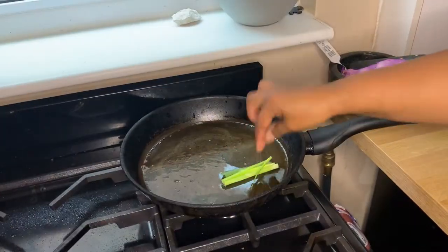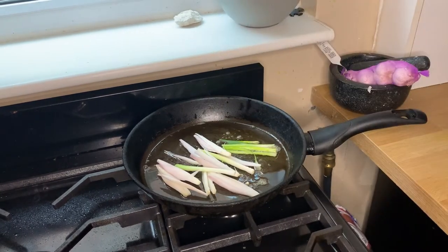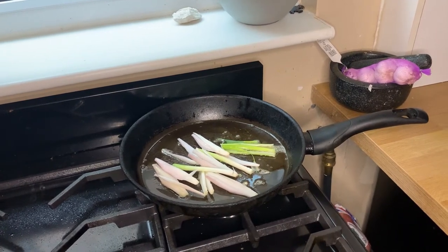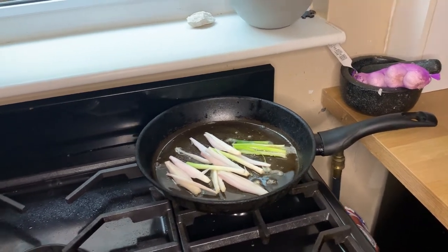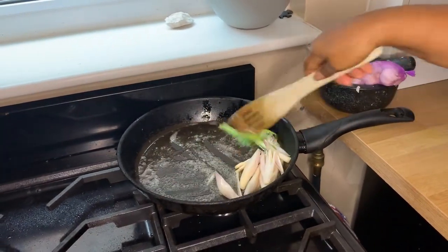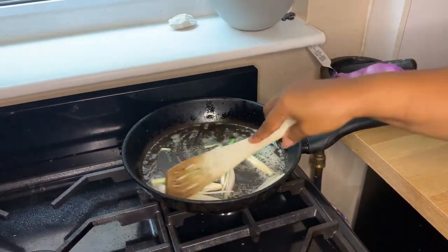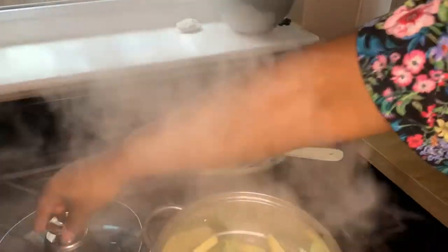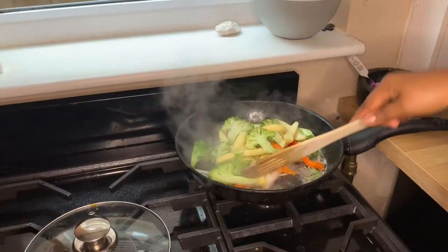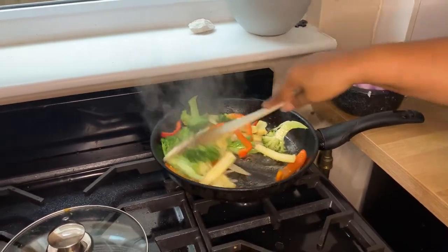Now I'm going to sauté the veg. I add some shallots and some spring onion, give it a little stir, then add the rest of the veg. You can pre-steam it, but not too much — if you want it al dente, don't steam it until it's tender. You just need to keep the color nice and bright.